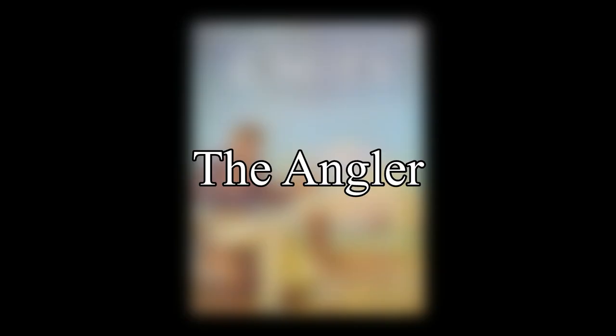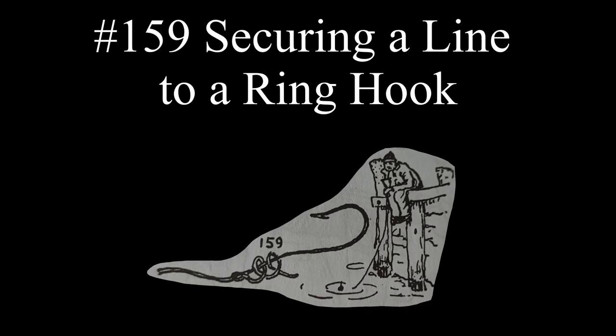The next listing is the angler, with only one knot listed, as many more angler's knots will be listed under fisherman's knots. The knot listed isn't given a name, but Ashley says it's a common way of securing a line to a ring hook, and is often used in hand-line and pole fishing.